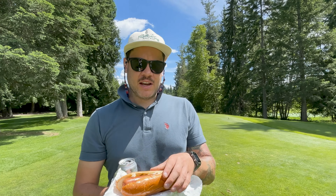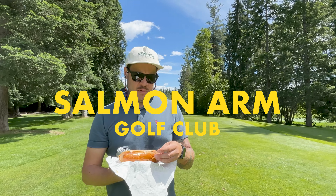Right Nate Dog, hot dog review time. We're at Salmon Arm Golf Club. Very exciting, beautiful day, beautiful course.